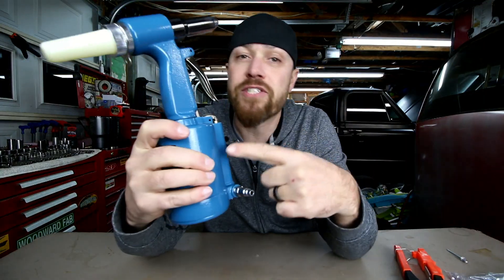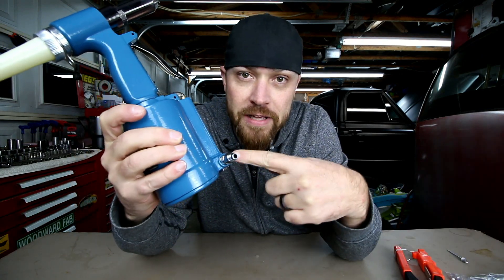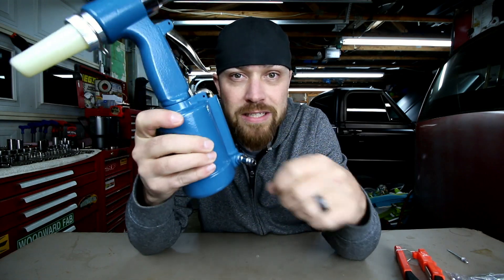The one thing I would suggest on one of these — which I haven't done yet — is get a swivel for the air hose plug. You don't want the air hose hanging out the side; you kind of want that thing to be able to do what it needs to do.